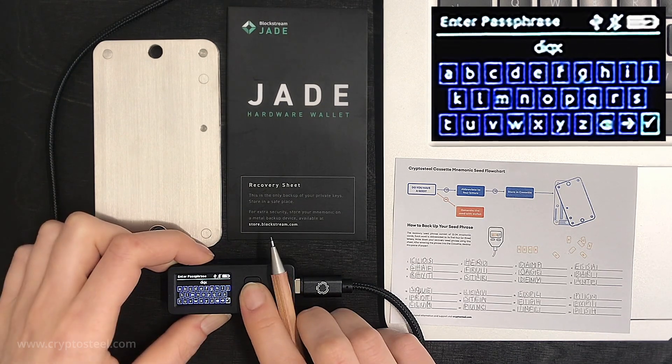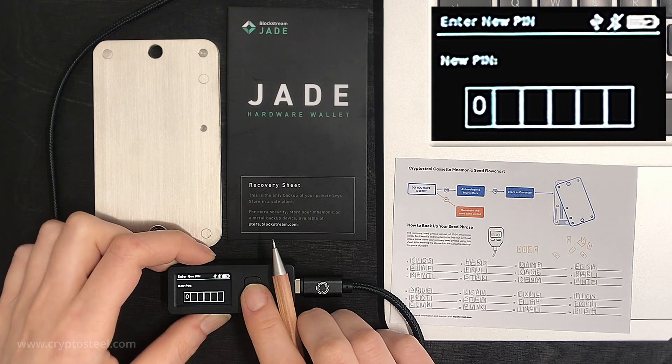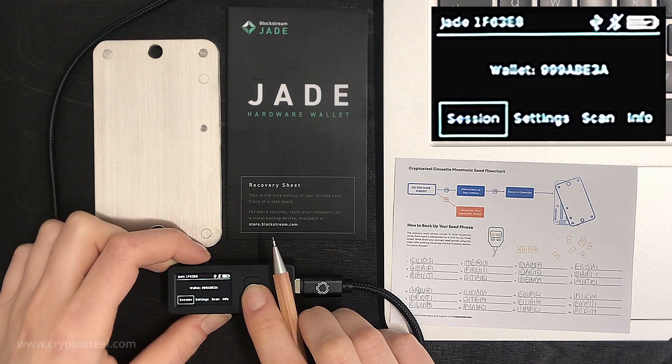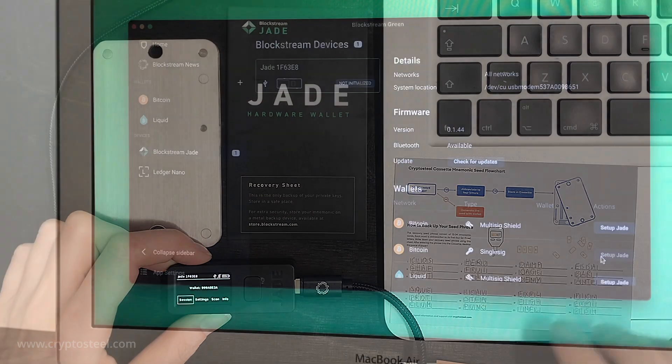Enter your passphrase and confirm it. Select a new PIN number. Congratulations, you have successfully completed generating your recovery seed phrase.